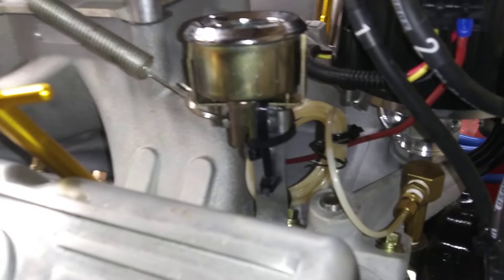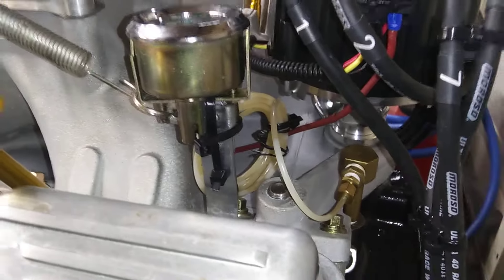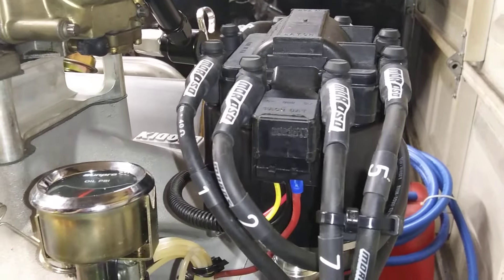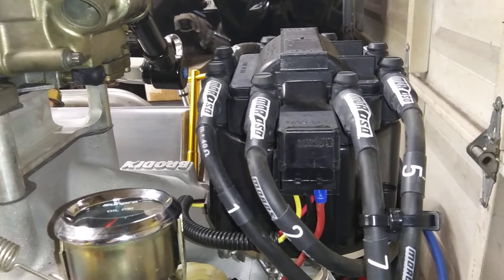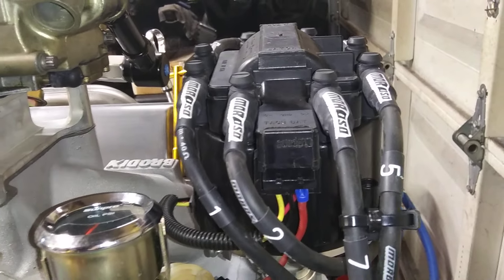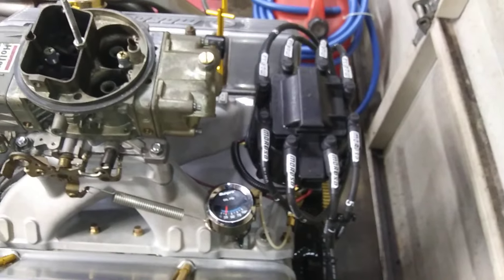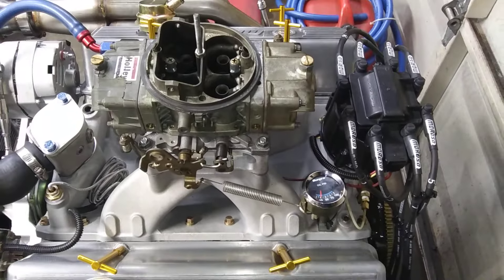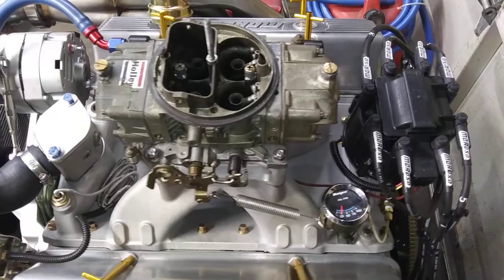Dropping a couple of quarts — going from 7 to 5 — you might pick up 10 horsepower. Got a locked-out ATI with a Dynamod module in it and a DUI coil out of another distributor. Locked out, no vacuum advance. Running it 34 to 36 — I'll test it probably from 34 to 38, but it'll probably end up about 36.